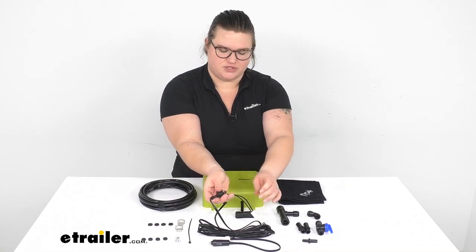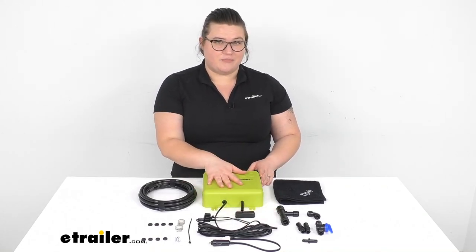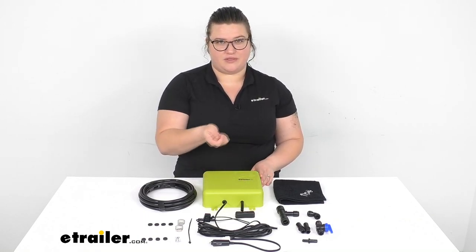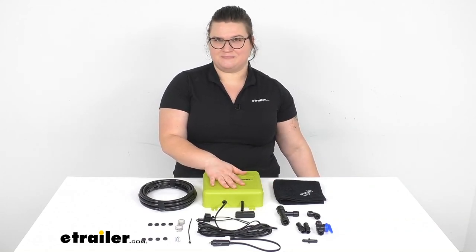Well, that's going to do it for my video. I hope this has been helpful in deciding if this is going to be the right system for you. Again, there is an AC power version available if you'd rather plug it into AC power. Thanks for watching — we'll see you next time.